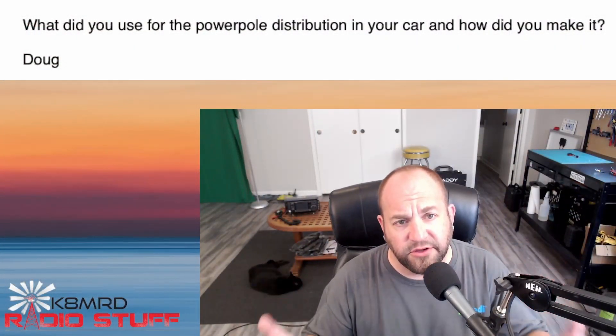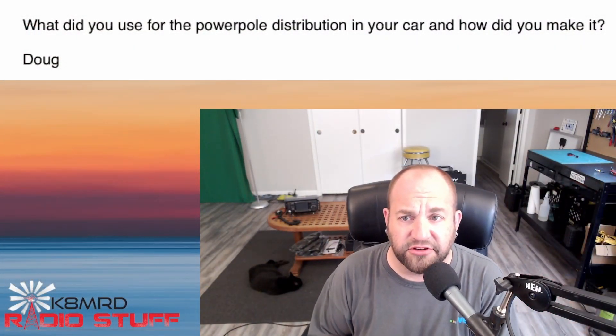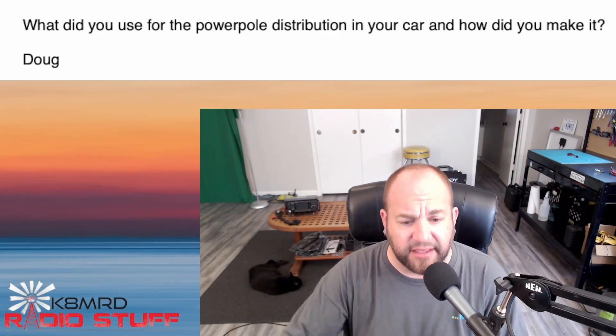Let's dive right in. Got three great questions for you. Starting with: what do you use for the power pole distribution in your car and how did you make it? Someone's got a keen eye — you must have seen this in one of my mobile install videos. So let's hop over to the bench and I'll show you what I'm using, but promise not to laugh. It's kind of embarrassing.